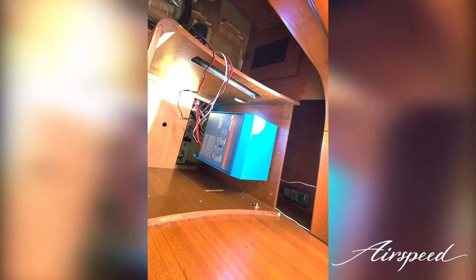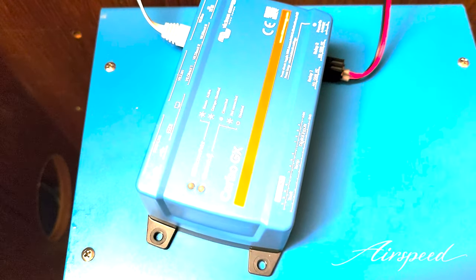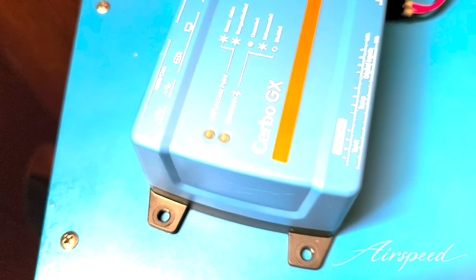Off-camera I plugged the Cerbo into both the VE.Bus and the power, and look what's flashing — Wi-Fi and Bluetooth! Let's see if we can get this thing to connect.